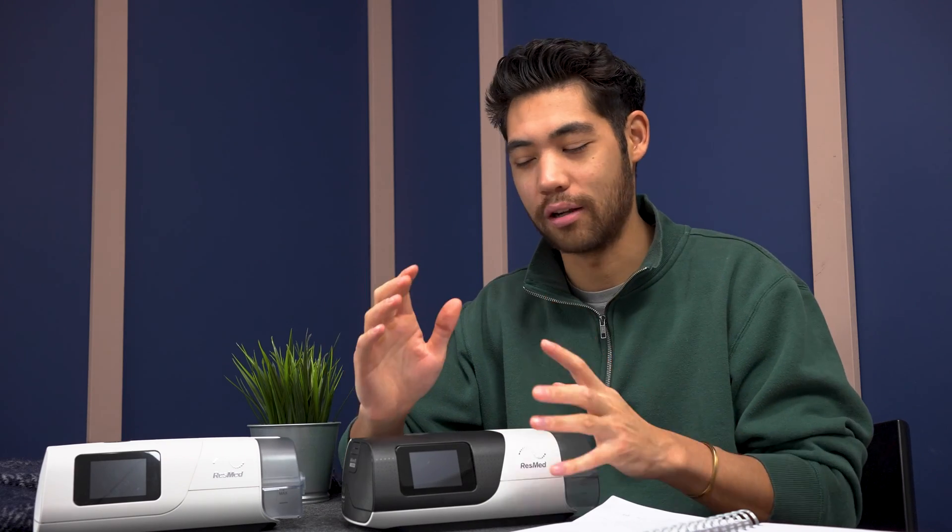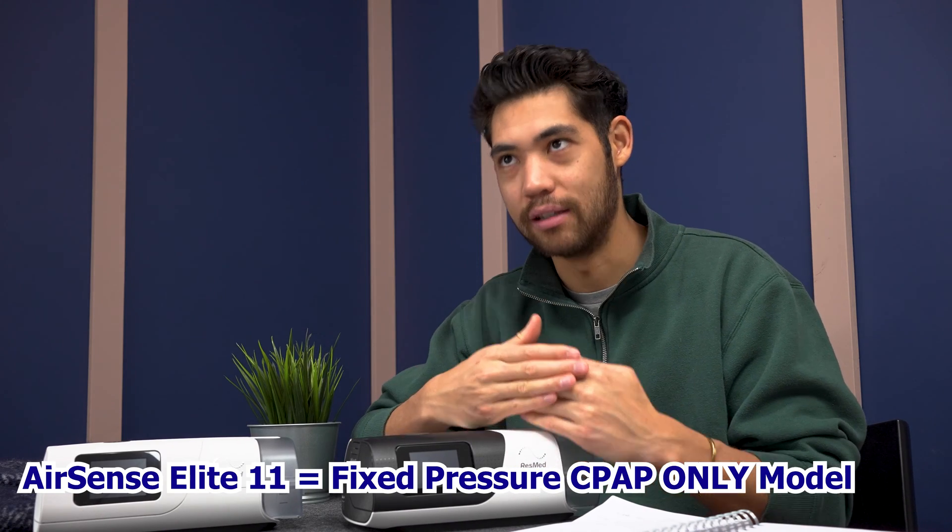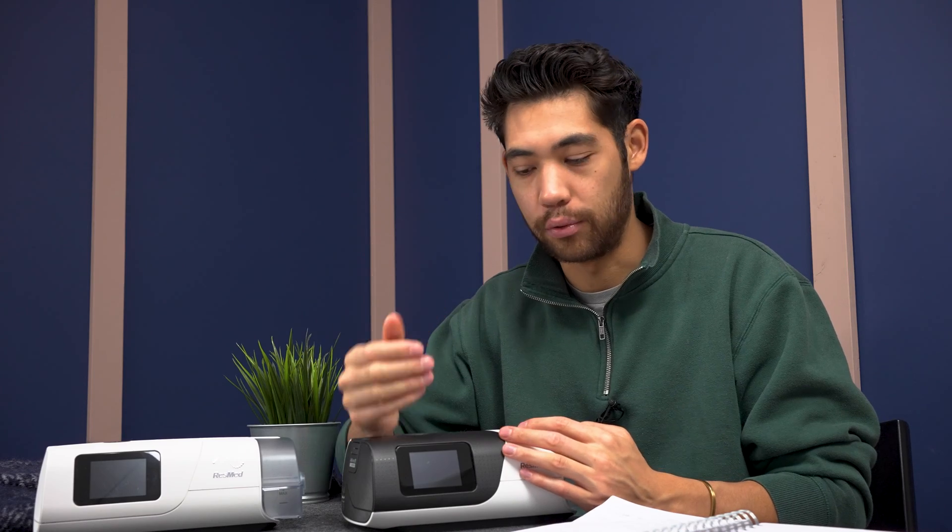Now we're going to talk about the differences between an AirSense 11 and an AirCurve 11. The AirSense 11 is a CPAP or APAP device — the APAP version can adjust pressure automatically depending on how you set it. There's also an elite model, which is actually just the fixed-pressure CPAP option and the cheapest with the fewest features. The auto set or APAP mode can operate in CPAP mode or APAP mode and allows some flow and pressure variations.